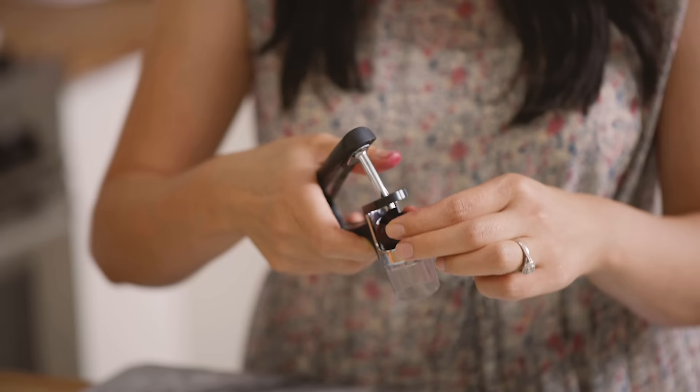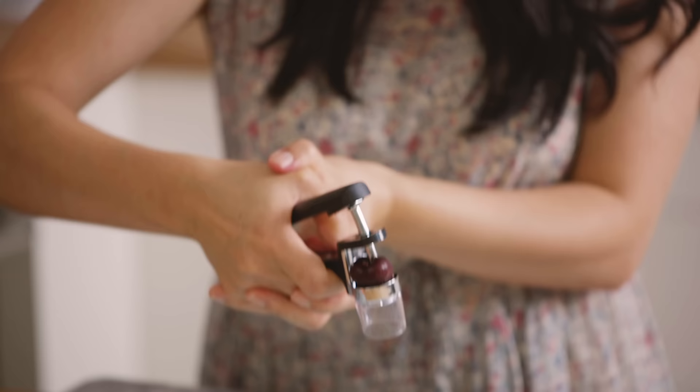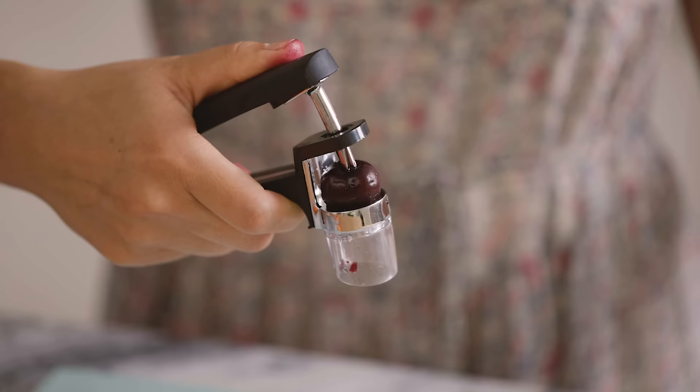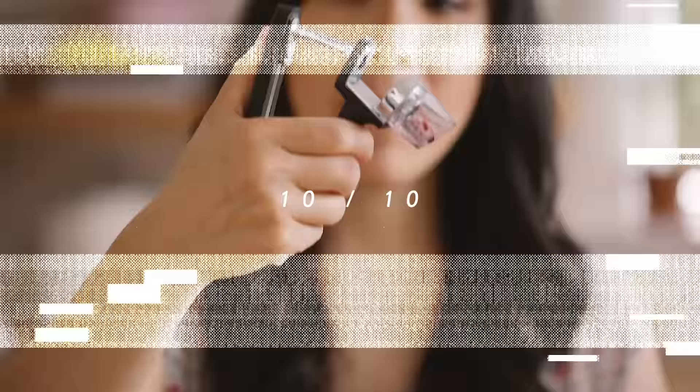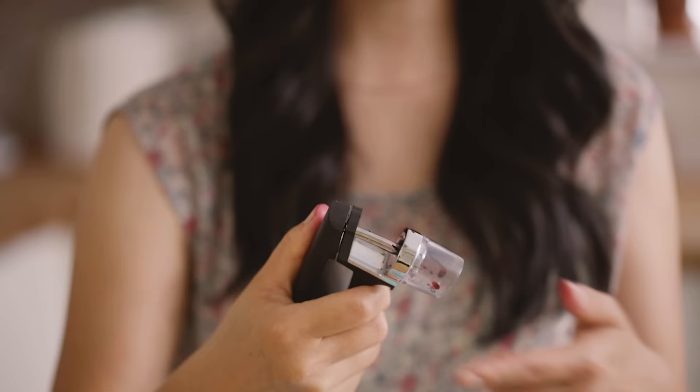You're supposed to de-stem it and then open this up. The cherry goes in the middle right here, and it has this prong that's supposed to shoot the pit through. It's not what I was expecting, but it did separate the pit from the cherry and the cherry is still whole. Clean cut. This cherry pitter gets 10 out of 10. If you guys bake a lot with cherries, this one is a must-have.